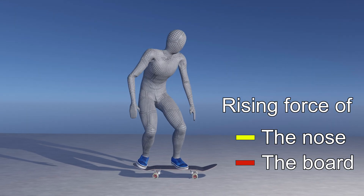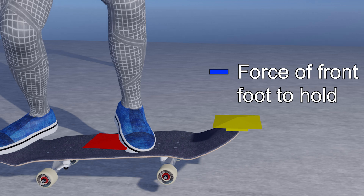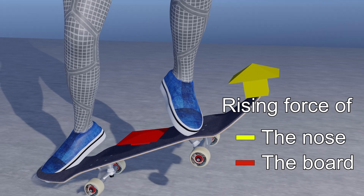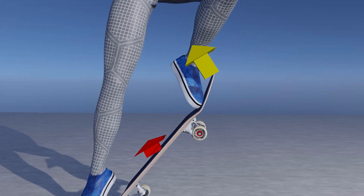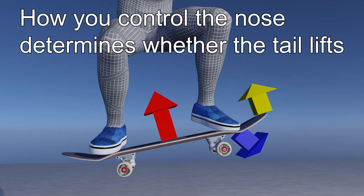When you pop the tail, the nose and the board's center of gravity move upward, while the front foot slows down the rising speed of the nose. The rising speed of the board's center of gravity continues going up and turns the board around the nose. In other words, how your front foot controls the nose determines whether the tail lifts.